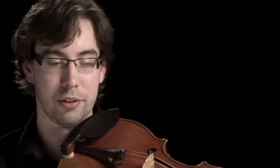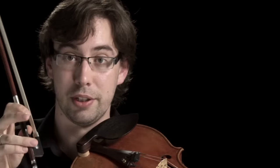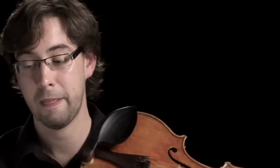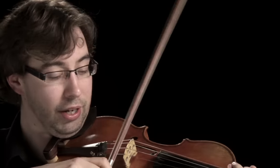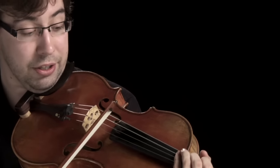Wind players have their breath to naturally phrase and put direction into their music. String players of course breathe when they play but it doesn't have the same natural effect as the wind players. What we do have however is down bows and up bows. The bow is weighted much heavier at the frog — which is this end here — than at the tip up here. And because of that, naturally if we're playing a heavy, louder note, we'll use a down bow, and then the result is a lighter up bow.